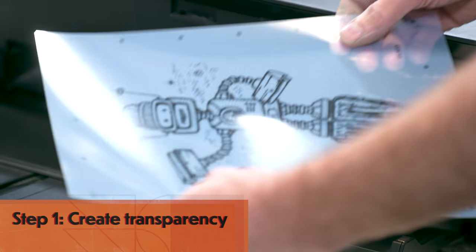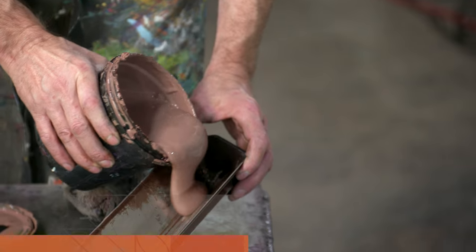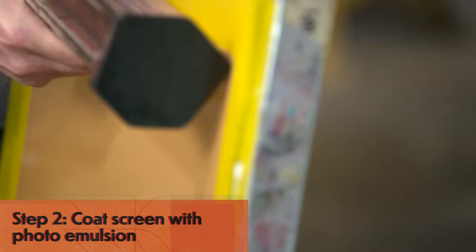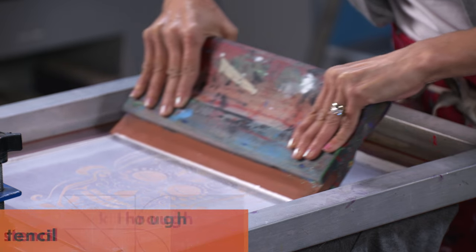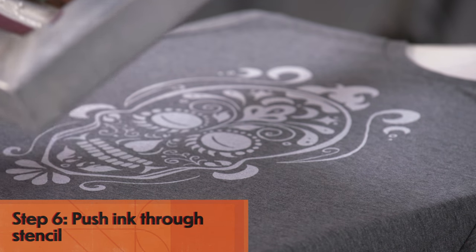We use a photo emulsion method, which is the most accurate way to reproduce your image exactly the way you created it, and is common in the screen printing industry. With practice, this can also be done at home. First a transparency is created using your custom artwork, then light-sensitive emulsion is coated onto a screen, dried in the dark, and then exposed to a light. Once exposed, the unexposed emulsion is washed away, leaving behind the stencil. We then use the squeegee to push ink through the stencil onto our finished piece.